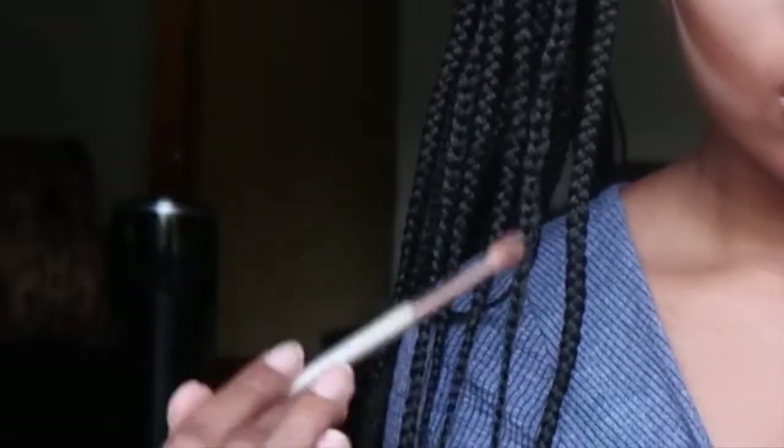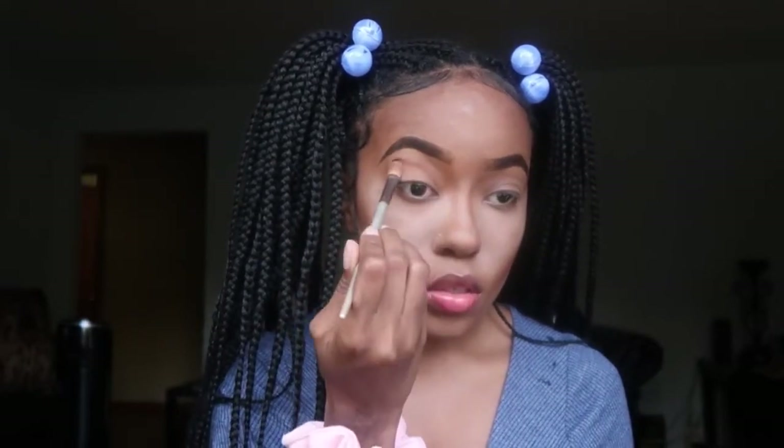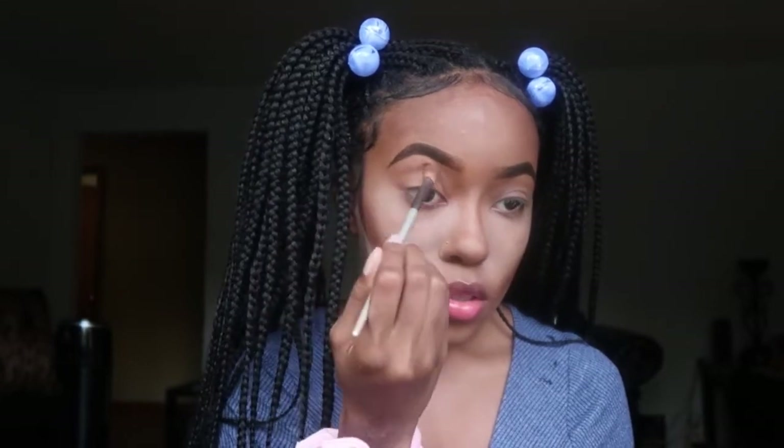I want to do blue eyeshadow to match the vibe, but I don't know if I should do just the blue eyeshadow on my lid or only on my lower lash line. I think I'm going to just do it on my lower lash line. I'm going to go ahead and contour my eyelids, which is what I do for eyeshadow on my lids.